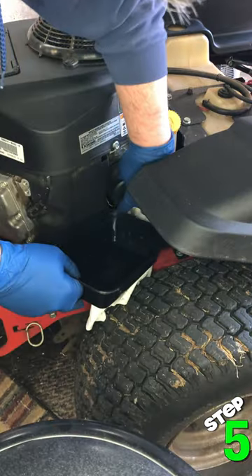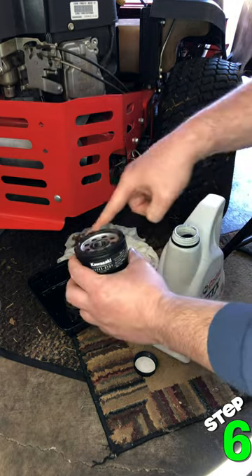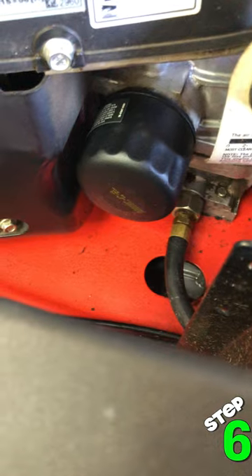Step five, remove the old filter. This is a mess, so place a rag underneath and have a container to place the filter into. Step six, install the new filter. Be sure to put oil on the gasket — this helps get a good seal and prevents leaks in the future. Hand tight is enough; do not over tighten.